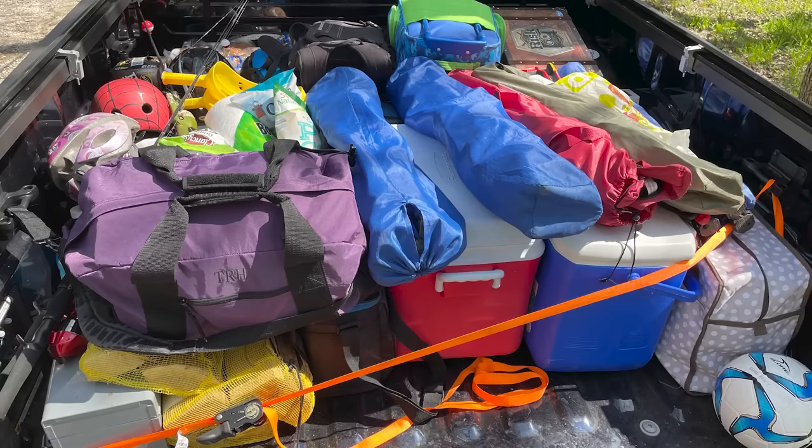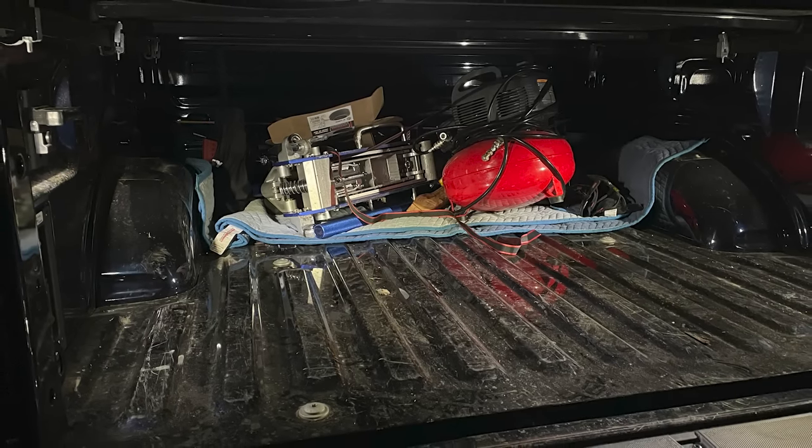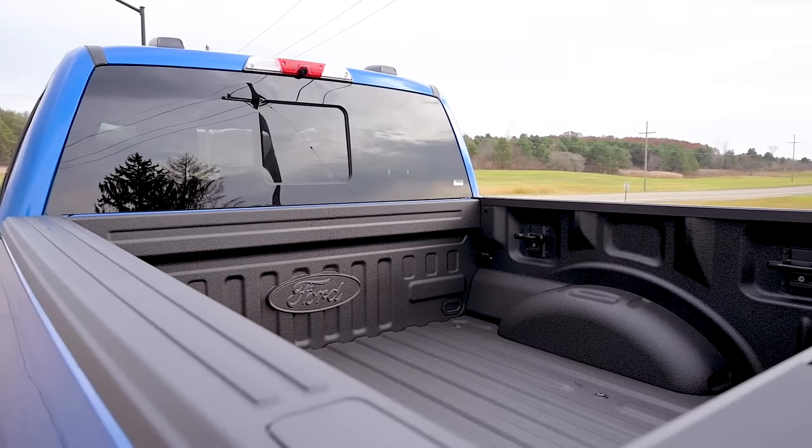So if you're using the truck for casual use, which is what we're doing, a spray-in can actually damage something. If you're transporting furniture, you don't want to put it directly on it. So a spray-in bed liner was also not our first choice.